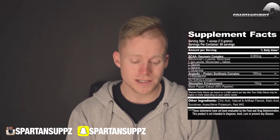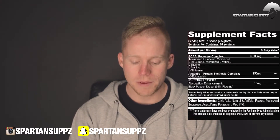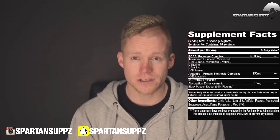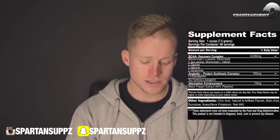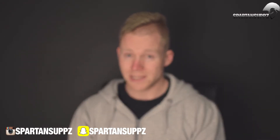Last but not least, the absorption enhancement matrix — some black pepper extract, or piperine, at 10 milligrams, which is a high dosage. It's going to help your body break down and utilize the ingredients more effectively. There are also some flavors and coloring, and that's what's in it. So it is a pretty comprehensive amino acid product — a nice amount of branched chains, an absorption matrix, and the addition of laxogenin and epicatechin to promote anabolism and help your body turn amino acids back into muscle tissue. That's a win.